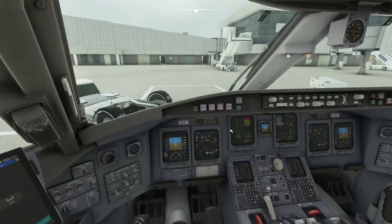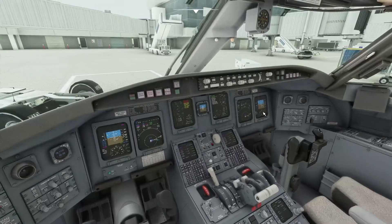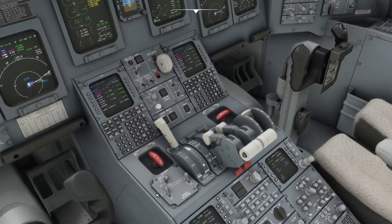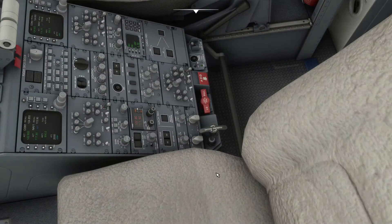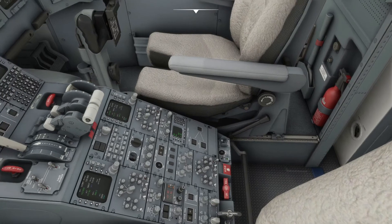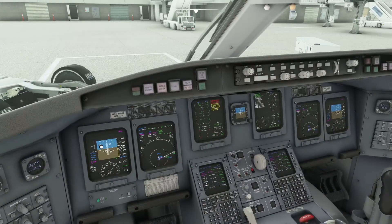Make sure all altimeters are in agreement and within 75 feet of the actual field elevation. IRS should be in NAV mode and everything aligned, with PFDs showing full displays without any flags. Any skid switches should be in the arm position up here on the upper pedestal. Thrust reversers are armed, parking brake is on. Radios and nav aids are set for departure — hold down the YAWDAMPER switches here and you'll see the amber YAWDAMPER flag on the PFD disappear.